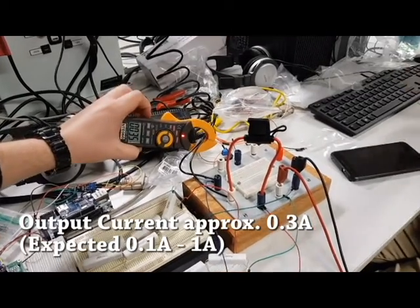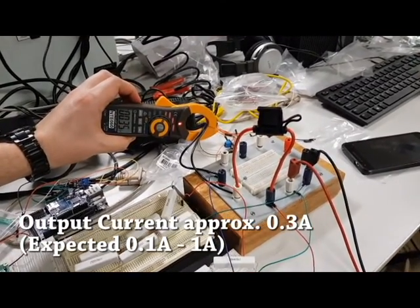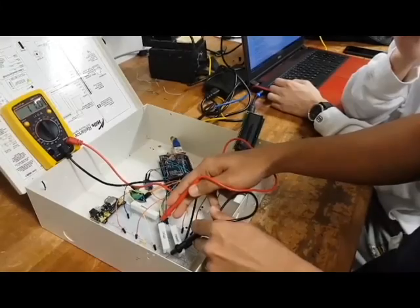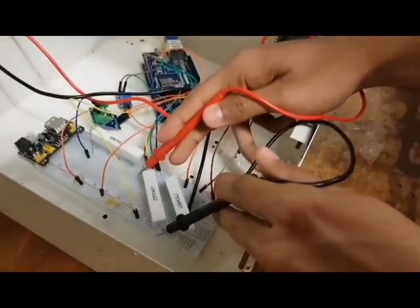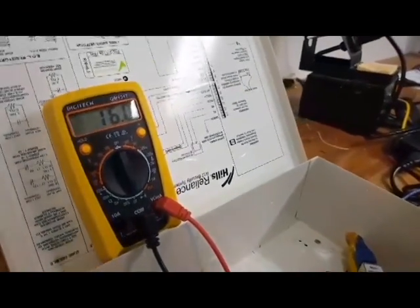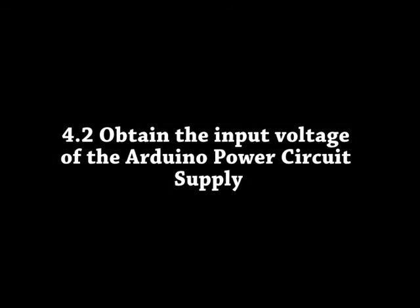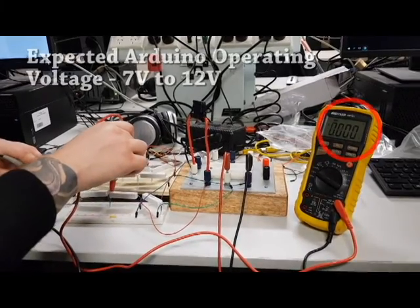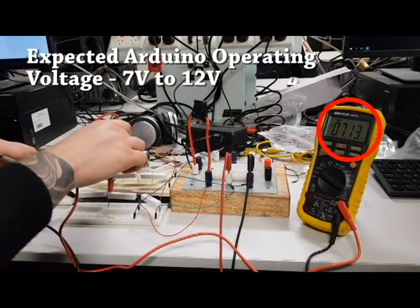Here we are using an AC-DC clamp meter to measure the output current of the power circuit supply. A multimeter is being applied across the control resistors to confirm their values. Similarly, here we confirm the operating voltage of the Arduino using a multimeter.